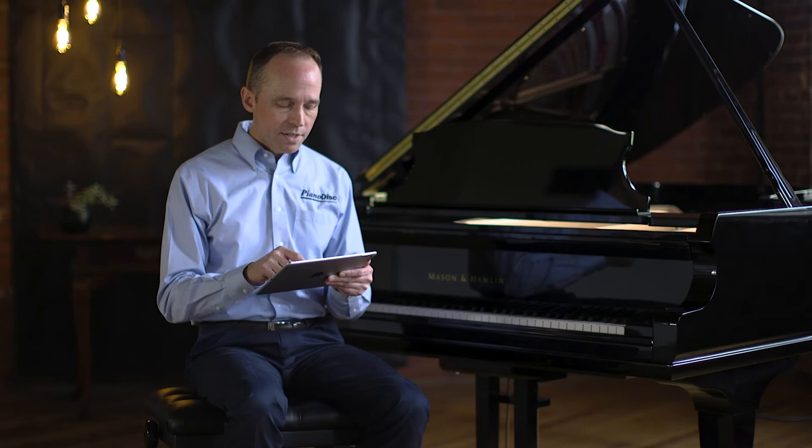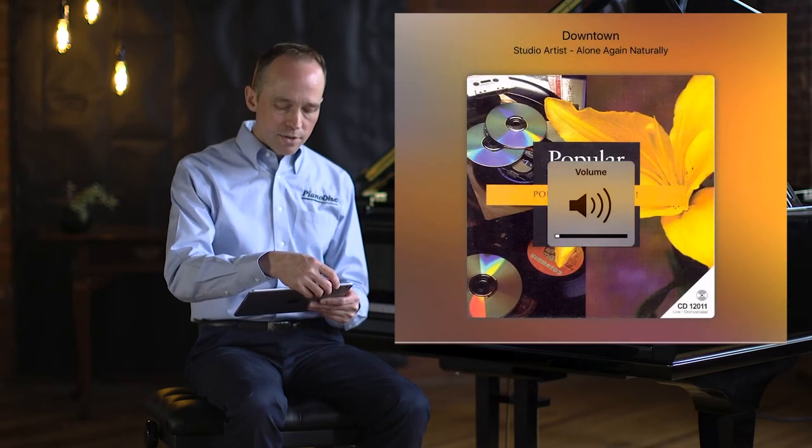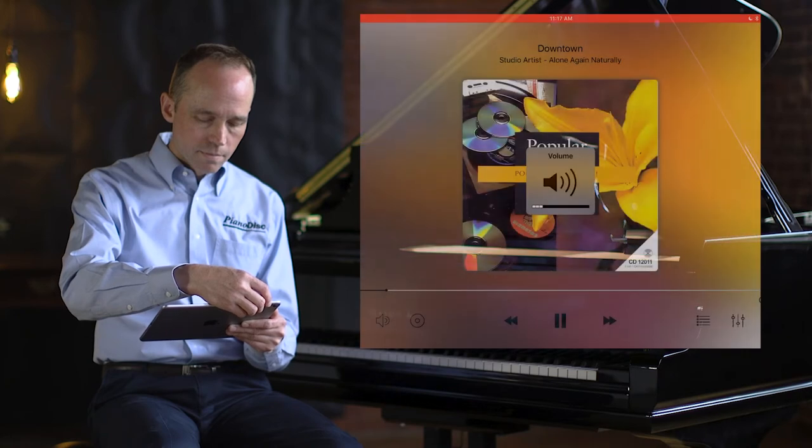So in this case, let's turn down the volume until the piano is not playing at all, and then gradually increase it until the piano starts playing. Take a listen to sync. There — the piano just started playing. Now we're playing at our minimum volume level, and the sync sounds pretty good.